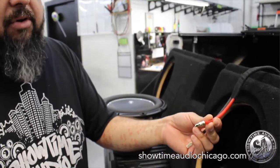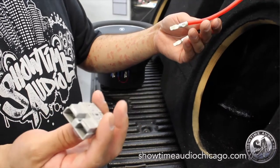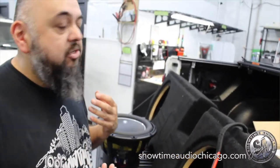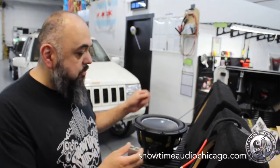We have terminals on here set up as a quick-disconnect system, so if needed we can disconnect it and pull the enclosure out to service the amps, do any kind of monitoring, or remove the enclosure for any given reason. This is what we do to get the most power possible to these subwoofers.